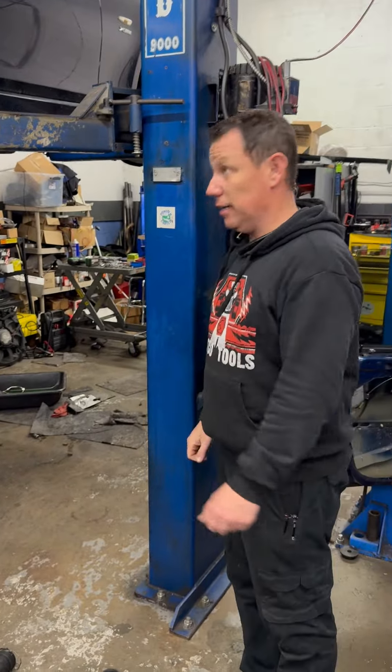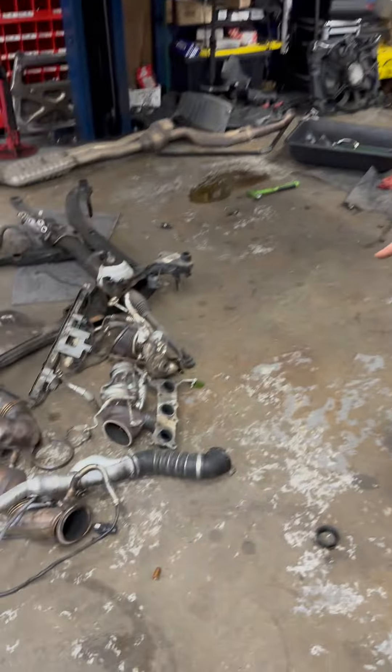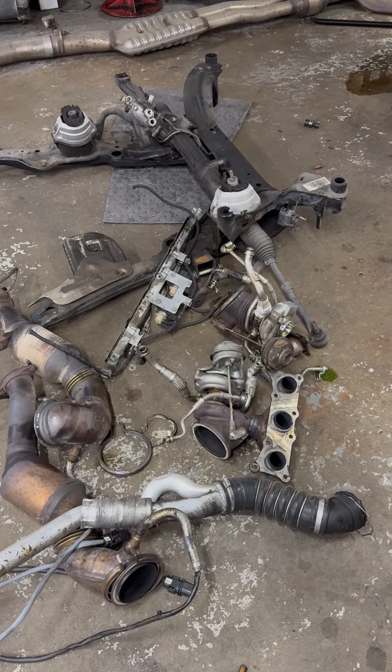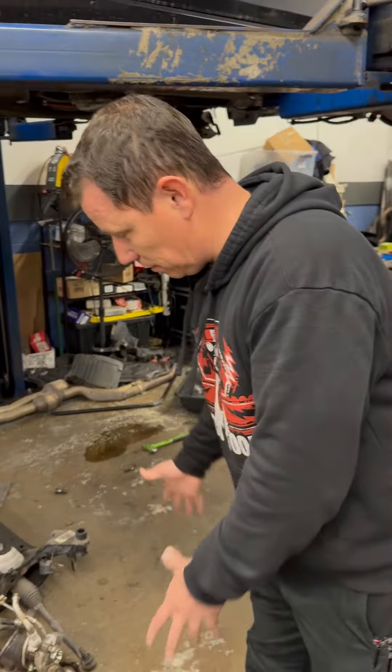On this one — Jamal's car — we're doing upgraded turbos on it. Originally the car came in for a tire plug, and then it turned into all of this stuff coming apart.